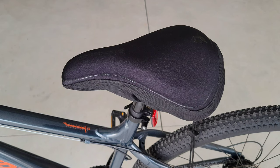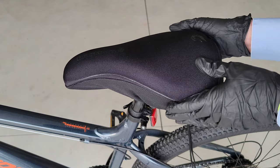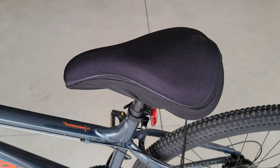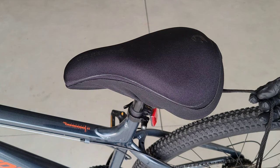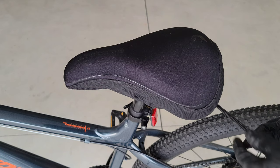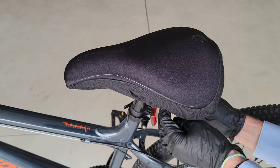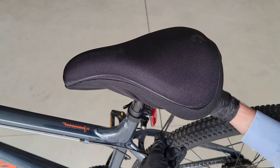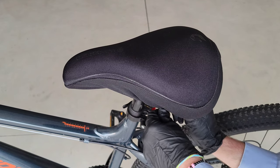Here's what the gel seat pad looks like on my Mongoose mountain bike seat. It has this adjustable drawstring which you can just tighten up to get the gel seat pad to stay in place. After riding it, for the most part the gel seat pad does stay in place — every once in a while it slips a little. But they have this incredibly long string here, and you don't want this dangling down and getting caught up in your wheel or chain. So what I do is wrap it around the bars underneath the seat.